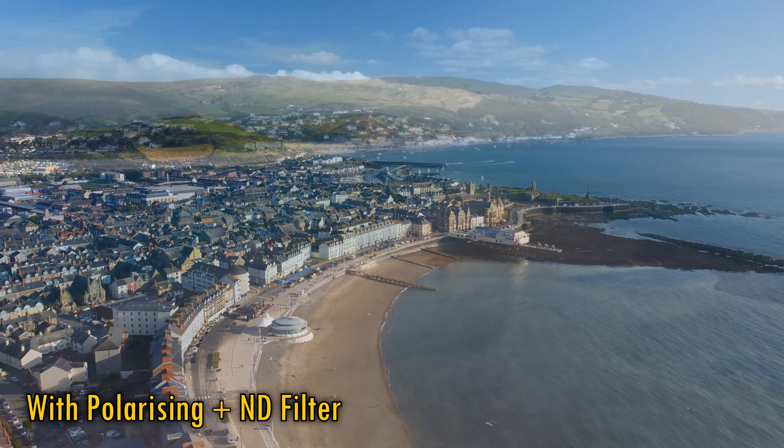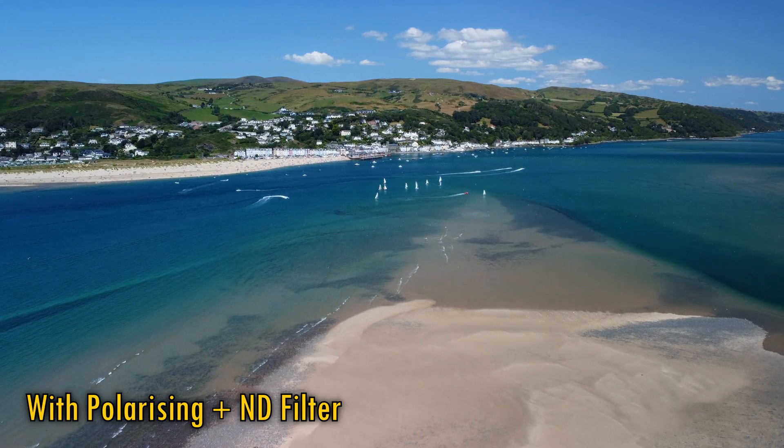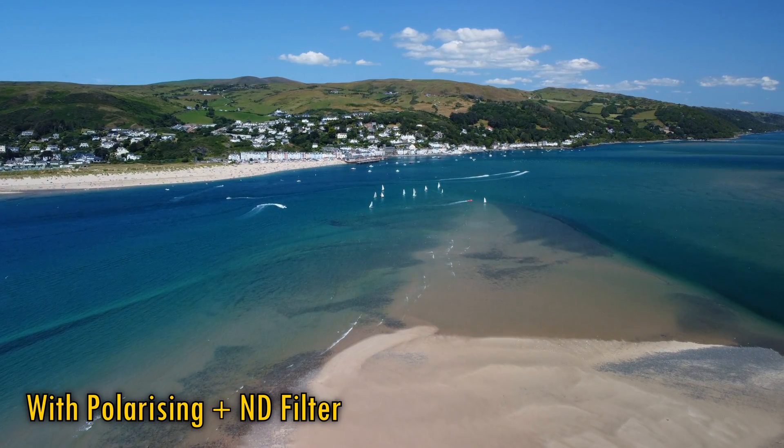So there you have it — that is pretty much everything I know about polarizing filters. Now go buy one, and improve your photography! Ciao everyone!